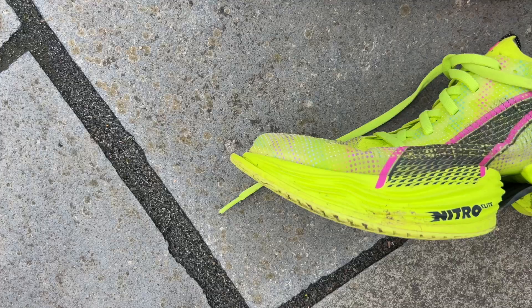Hello and welcome to the Run Testers. My name is Nick and in this video we're going to be comparing the Nike Alphafly 3 and the Puma Fast R2.